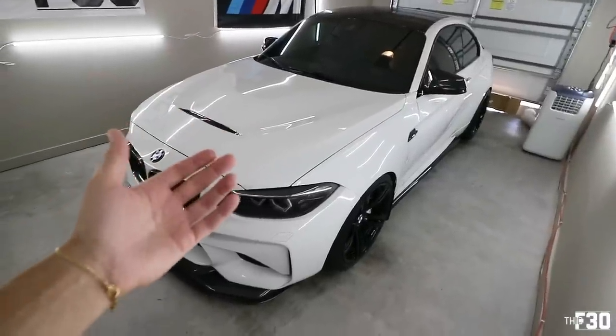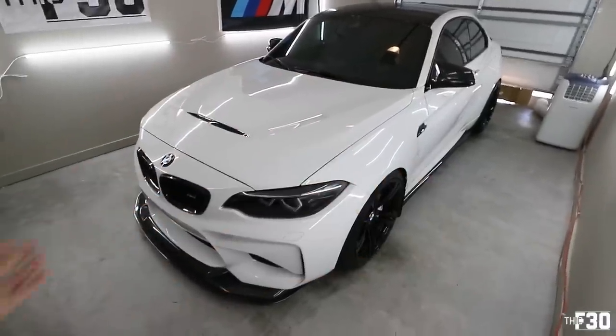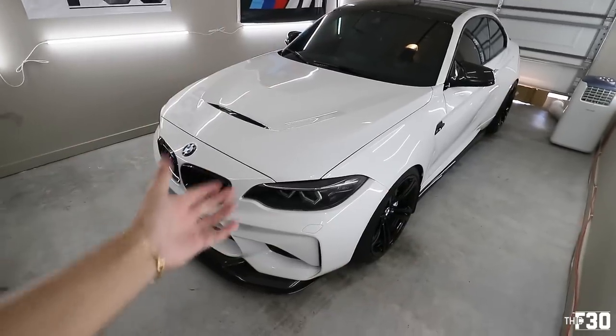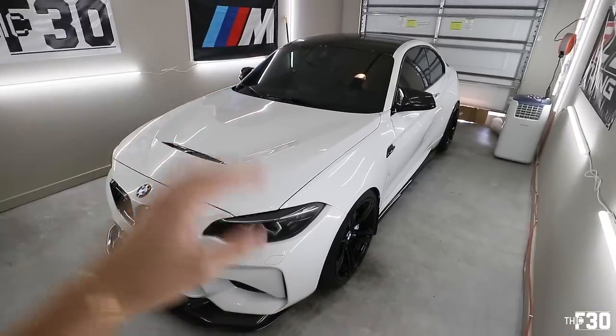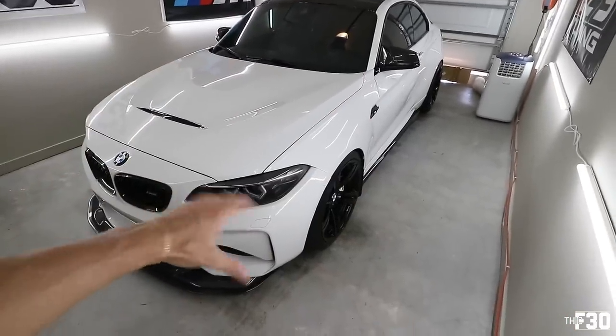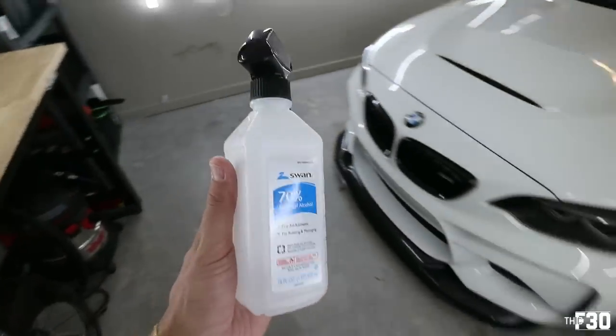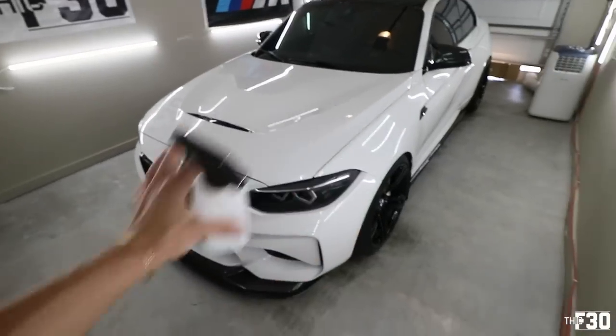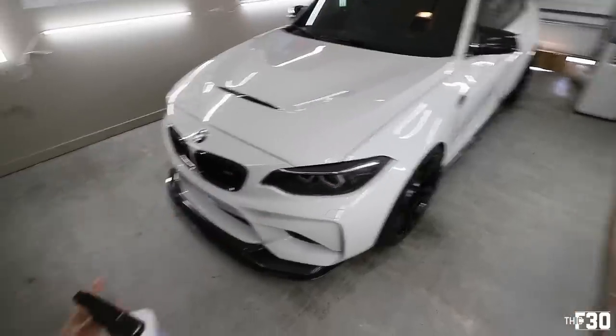As you guys saw in the beginning of the video, I was at a car wash, so I just freshly washed the car — it is ready to go. Before you actually put the wax on, you want to make sure that your car is nice and clean. Get rid of any contaminants in the paint. For that kind of situation, you would want to use something like isopropyl alcohol to bath the car, clean it of any contaminants, and then go ahead and put on your wax.